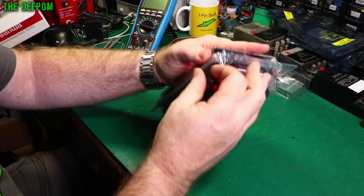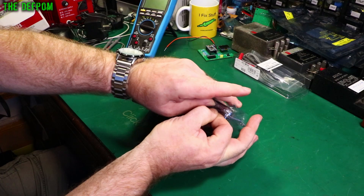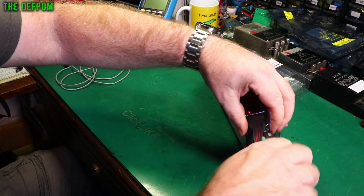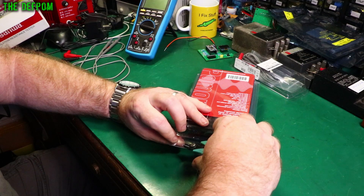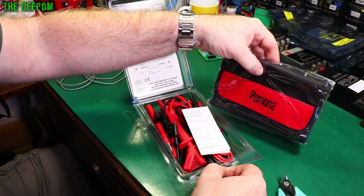I haven't opened this up yet — there were even two staples on it proving it was sealed. Let's get into it. There's the pouch — Pomona branded — and a little bit of paper with safety information.